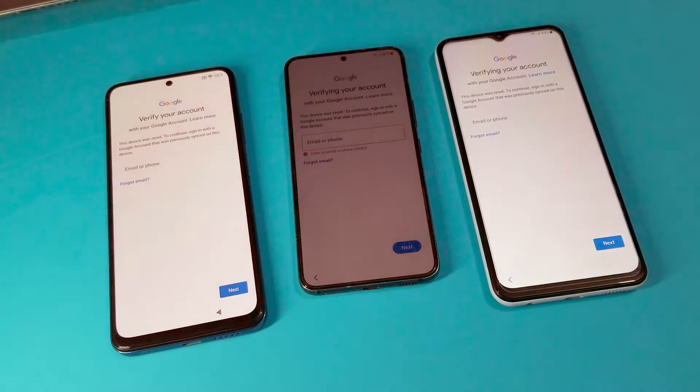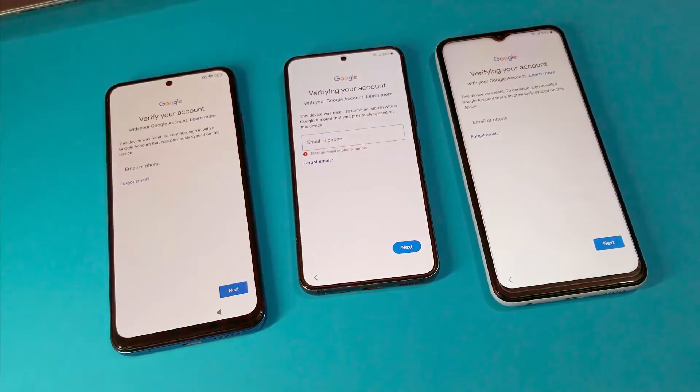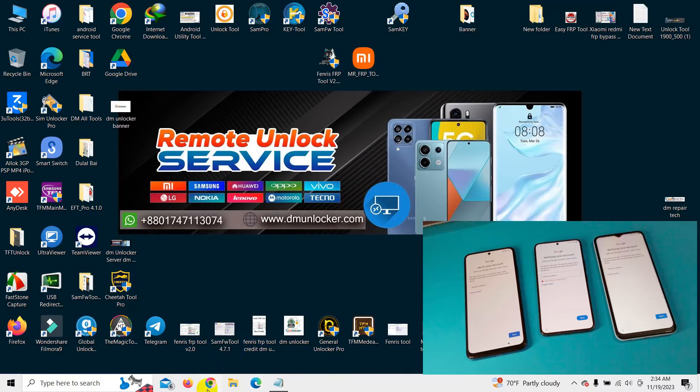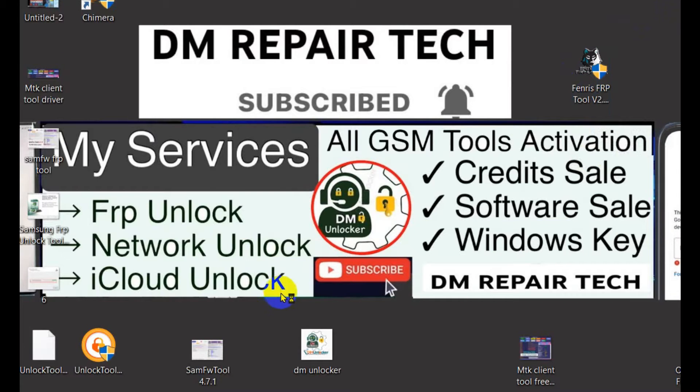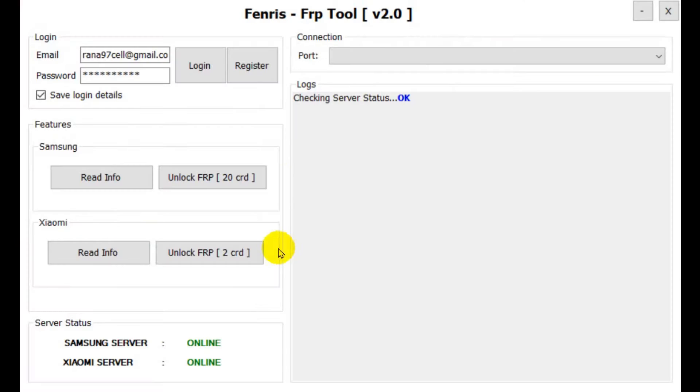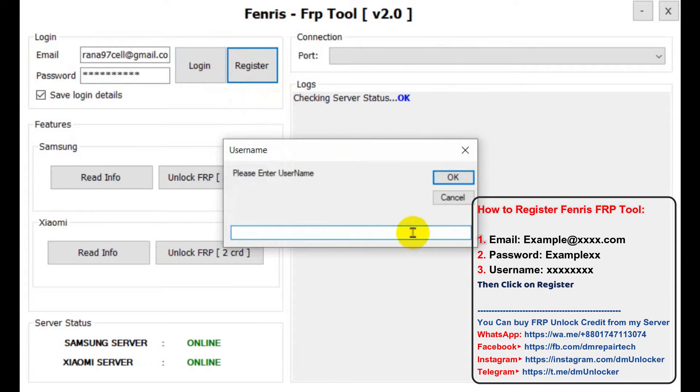I will explain now how to work with DM Unlocker server. Look, there are three phones with Google account locked, all with latest security. I will unlock now Samsung with Vendrix FRP tool. This tool is an online tool — you can unlock with one click by credit.